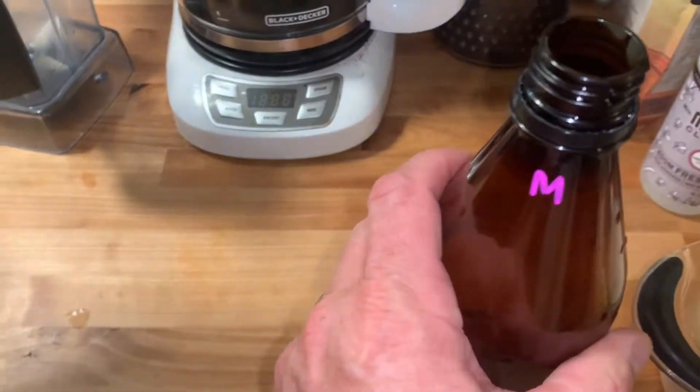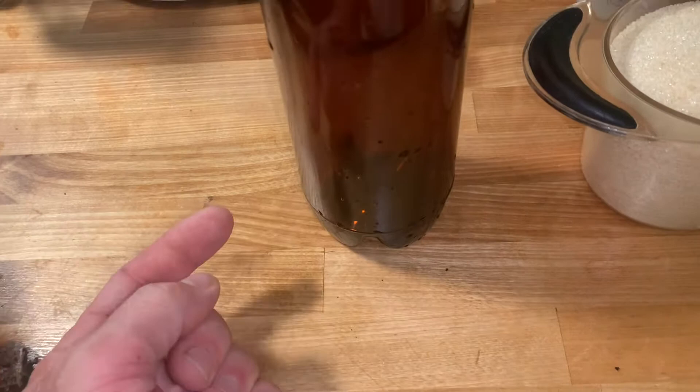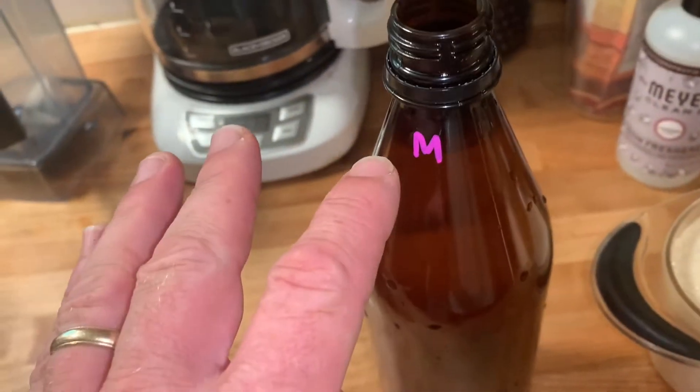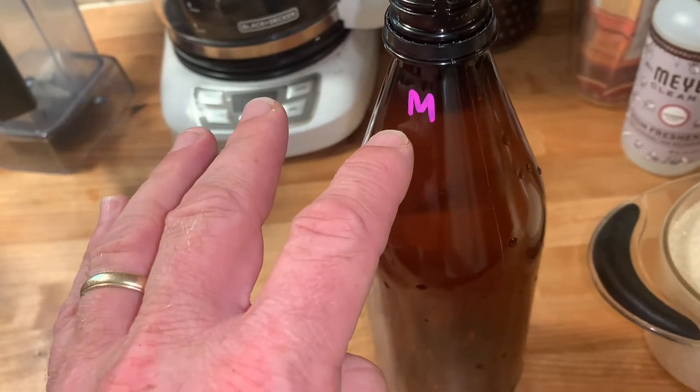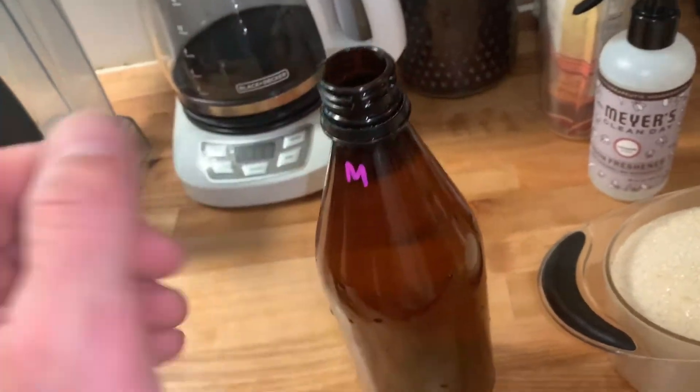We're gonna get a funnel, we got all these sanitized, and then we're gonna dump our sugar in there, then the root beer extract, then we're gonna fill the rest up with water just to about here, then pour the yeast in, put the cap on, shake it around, and then we're gonna let it ferment for about three days.